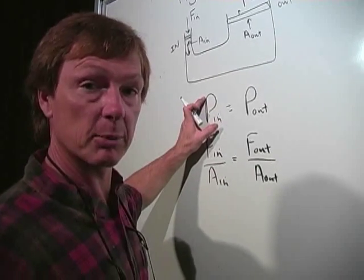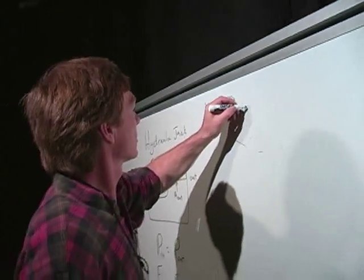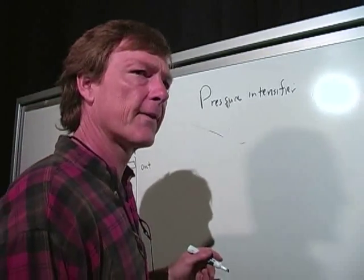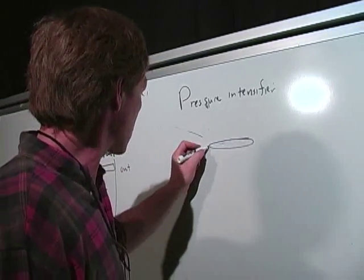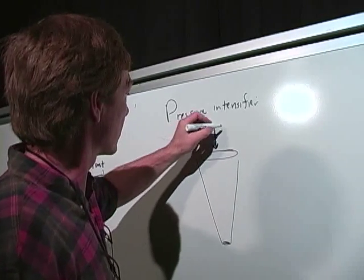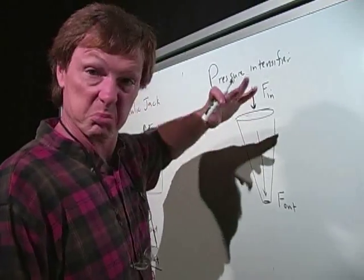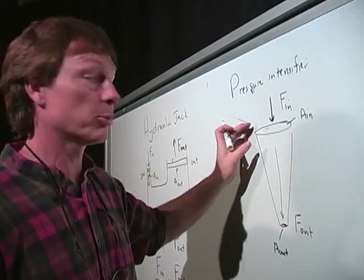A pressure intensifier increases the pressure by maintaining the same force. A lot of spray guns use this. I'm going to push down here with a certain force, and it goes all the way through — these are connected, it's a solid cone. The output force is the same as the input force, just pushing down with it. But the output area and the input area are much different — the input area is much bigger than the output area.